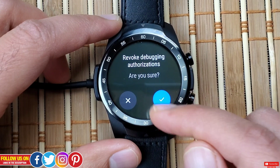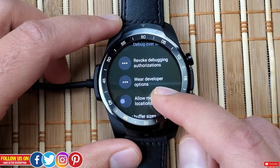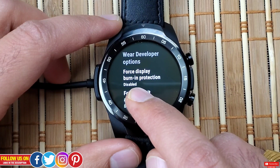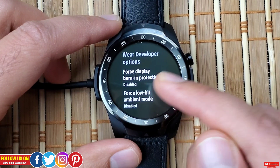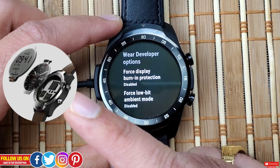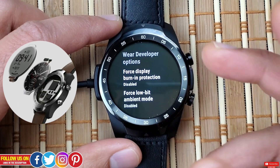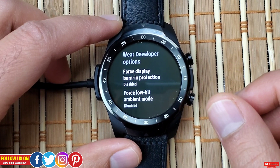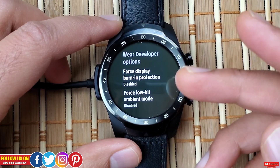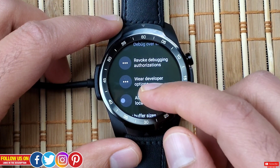Next is Revoke Debugging Authorization, where you can revoke any previous debugging authorization. Under 'Wear Developer Options' you'll find Force Display Burning Protection — it's disabled in my case, and I believe burning protection for an OLED watch may not be applicable, though since the TicWatch Pro also has an LCD display on top of the AMOLED, this option might be for that. Next is Force Low Bit Ambient Mode — disabled, but enabling it may limit possibilities for the ambient mode.